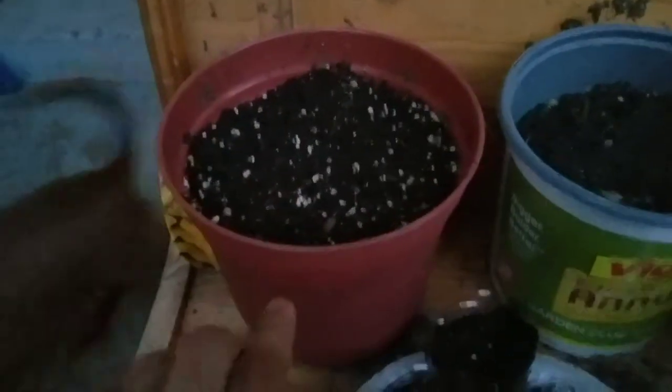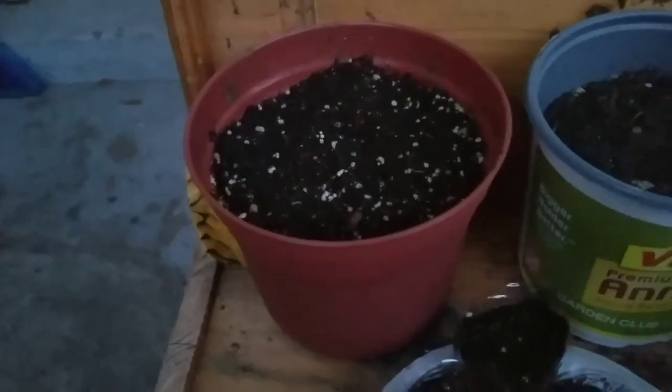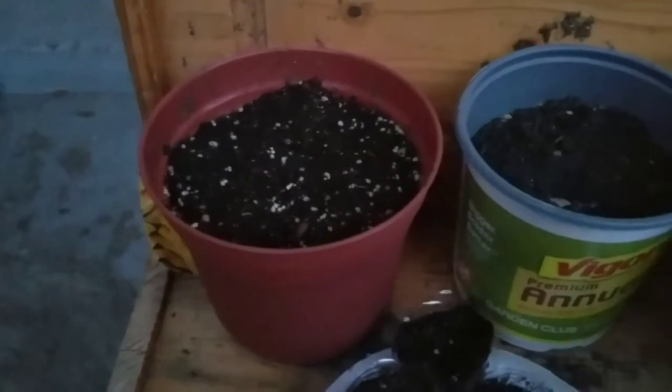This right here is actually a loquat, but here in San Antonio we call them Chinese plums. I don't know why, but they're not Chinese plums actually — I've just found that out.